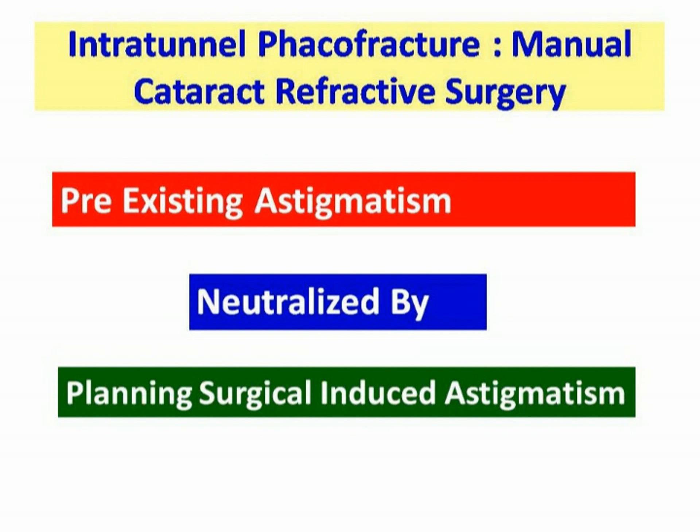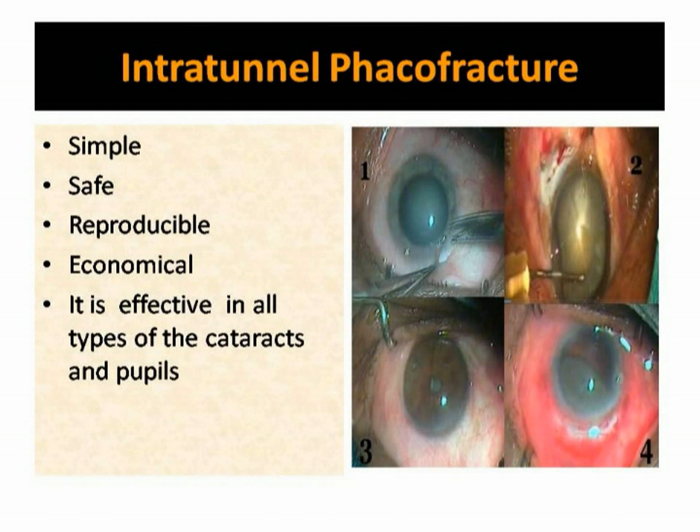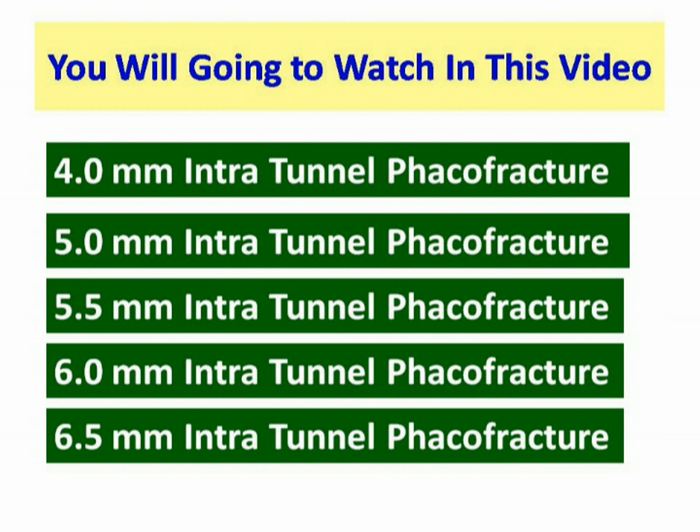In other words, neutralizing pre-existing astigmatism by manual small incision cataract surgery-induced astigmatism is also a cataract refractive procedure.